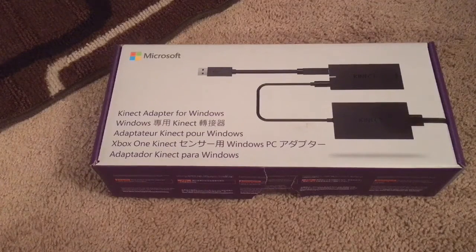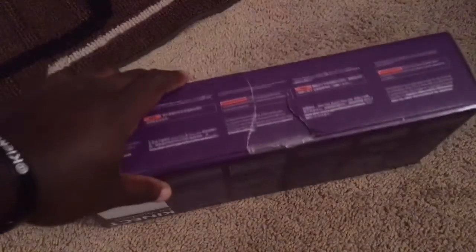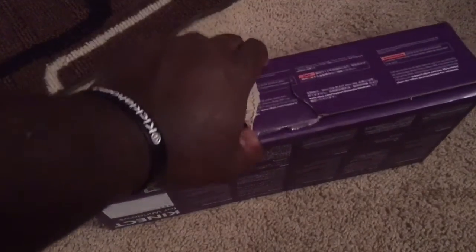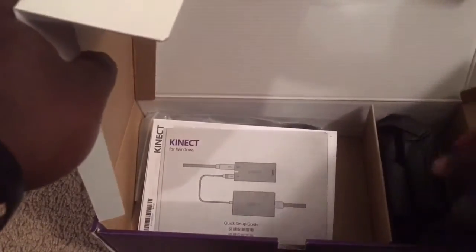This took about a week or so to get to me. I basically destroyed the box because I didn't think about doing an unboxing — but let's do this real quick. I do know that through Amazon and other websites they have this for $39.99, but Microsoft sent it for free. Shoutout to Microsoft for that.